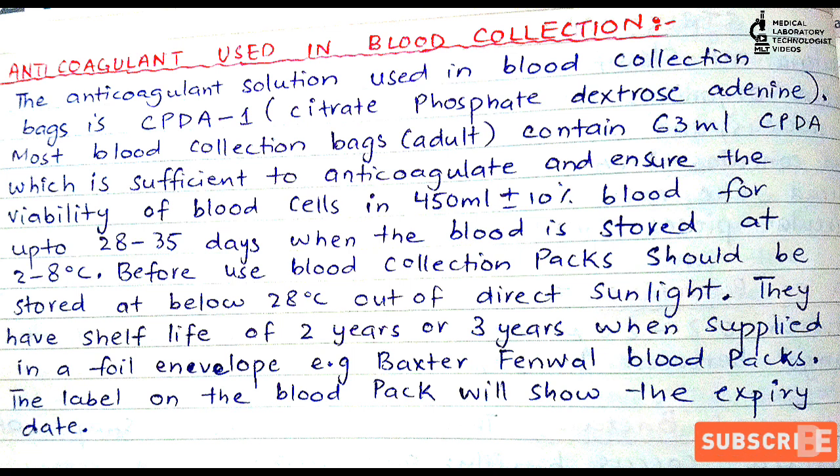To summarize: the anticoagulant used in blood collection is CPDA — Citrate, Phosphate, Dextrose, and Adenine. For collecting 450 ml of blood, the quantity of anticoagulant is 63 ml. Additionally, if collecting 350 ml of blood, the anticoagulant required is 49 ml.